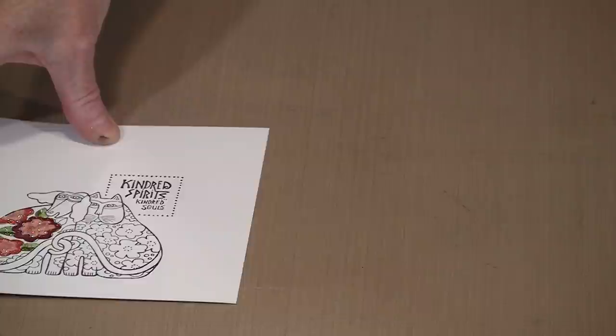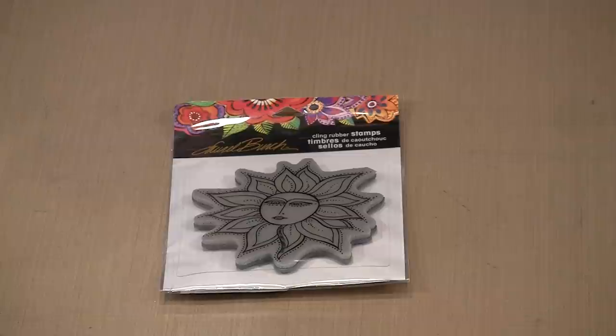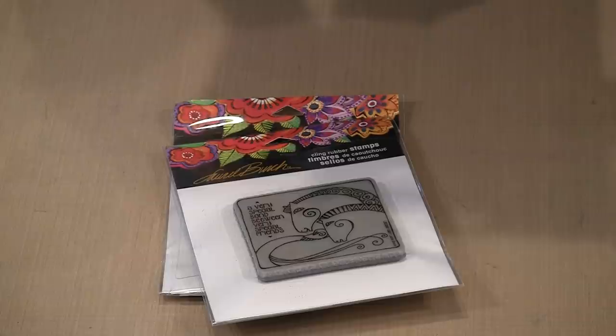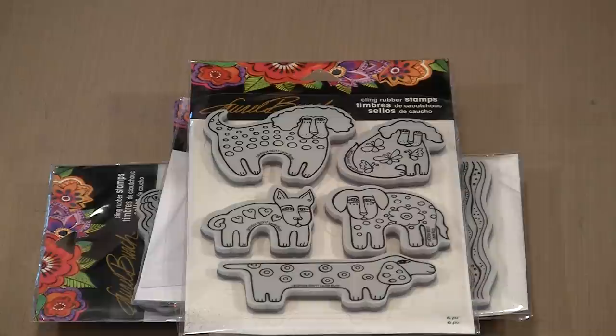Let me just show you a small assortment of the Laurel Birch stamps. This is called Sister Sun. It's not all about animals in the Laurel Birch world, although there certainly are a lot of them. This is Aquatic Horses — a lovely image. This one doesn't have a name on the back, but it's a mermaid. And there is a stencil hiding in the background there too. More cats and another group of dogs. As I said at the very beginning, in the Laurel Birch world there are some incredible designs. A lot of them focus on nature and animals, and you're going to find something in here that you like, along with lots of different ways to use them. The designs are simply wonderful.